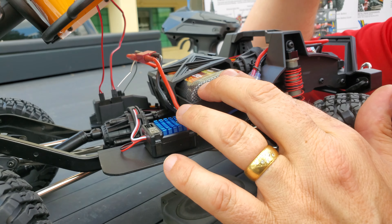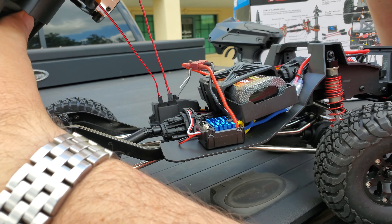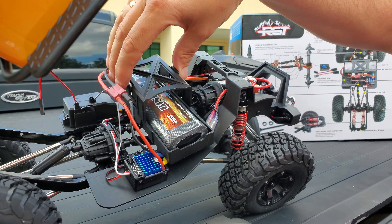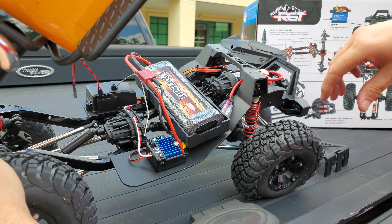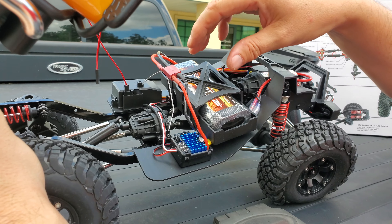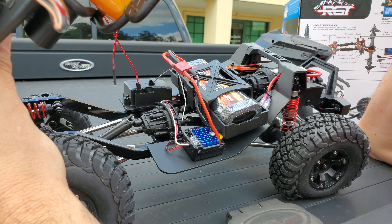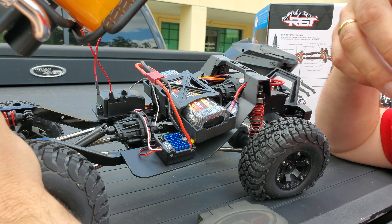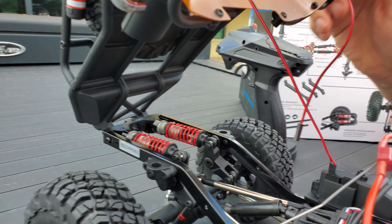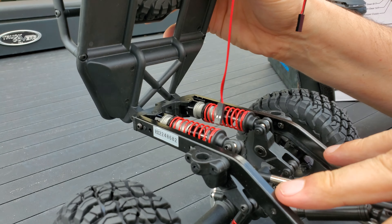It comes with a nickel metal hydride battery, but it's only 2,000 milliamp, so you're probably only going to get 15–20 minutes of crawling — that's probably one of the first upgrades. The battery is held down with a clamp that you just grip and it comes off and snaps back on, and it's also held with Velcro underneath. If you want to put a bigger LiPo in, the clamp probably won't hold it, but they do give you Velcro straps, which is a nice addition. We can see here the rear cantilever-style suspension with solid axle front and rear.